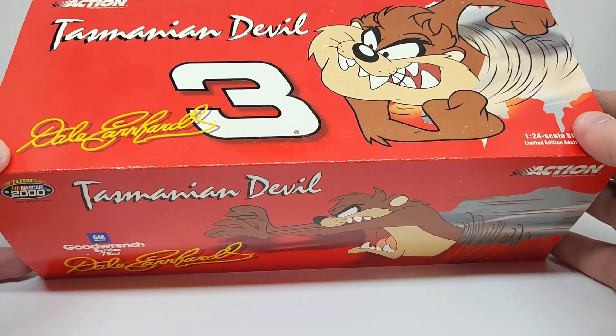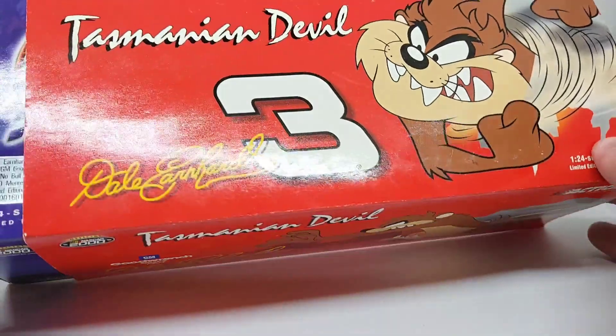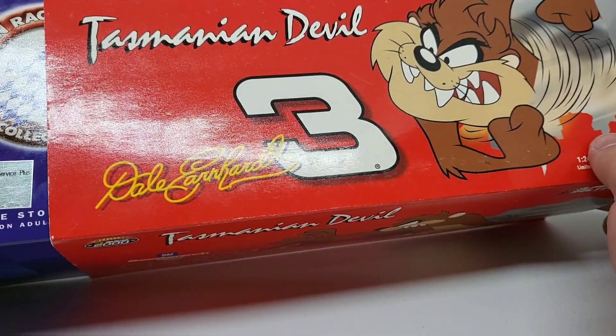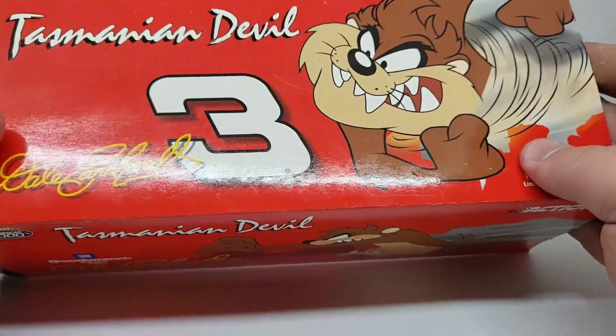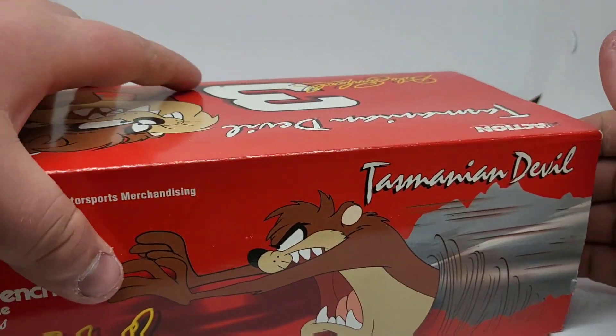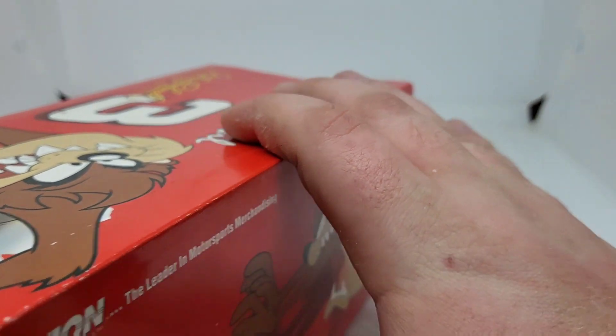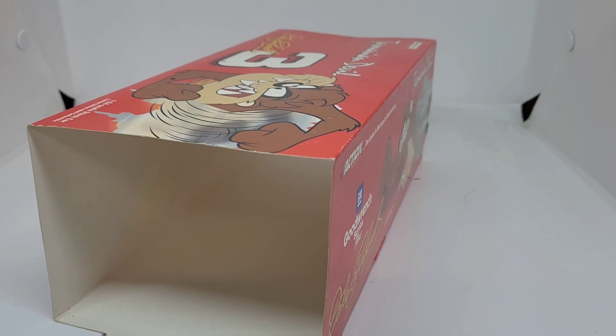Of course, it is Dale Earnhardt, so it makes it ten times better automatically. This is coming in a sleeve. You've got Dale Earnhardt, number three, Good Wrench Service Plus. This is the Tasmanian Devil paint scheme. We're going to take a look at this — slide it out of the sleeve. It says 2000, but I think that might be incorrect. It says Good Wrench Plus, but I think it's still Good Wrench — just the Taz car. I'm not really too sure.